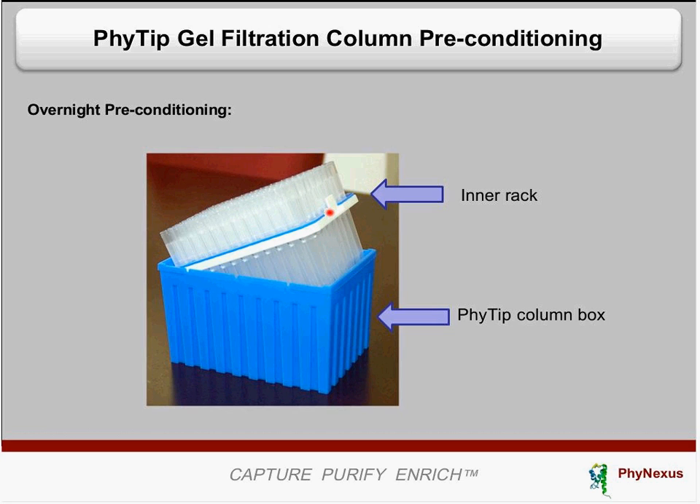To condition the columns, remove the inner rack by lifting it up, lifting all 96 columns out, and pouring buffer into the bottom box. We recommend using 0.01% sodium azide as a preservative if you are going to store them and not use the columns for a while. But if you know you will be using them right away, you can condition the columns with the final buffer you would like to buffer exchange into — that is fine as well.